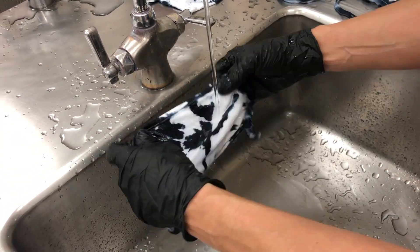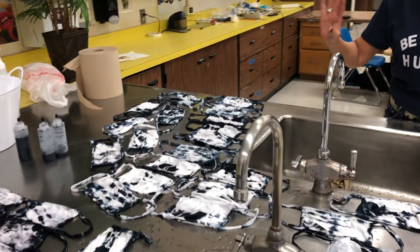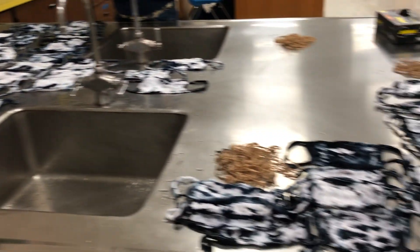So here we are. We just took the rubber bands off, and you can see our finished product here. These are basically all the different colors and patterns you're seeing. That's the cool thing about tie-dye: you just never know which kind you're going to get.